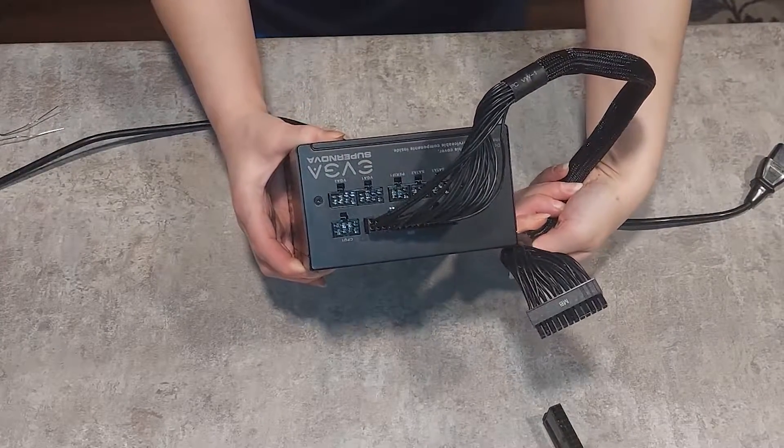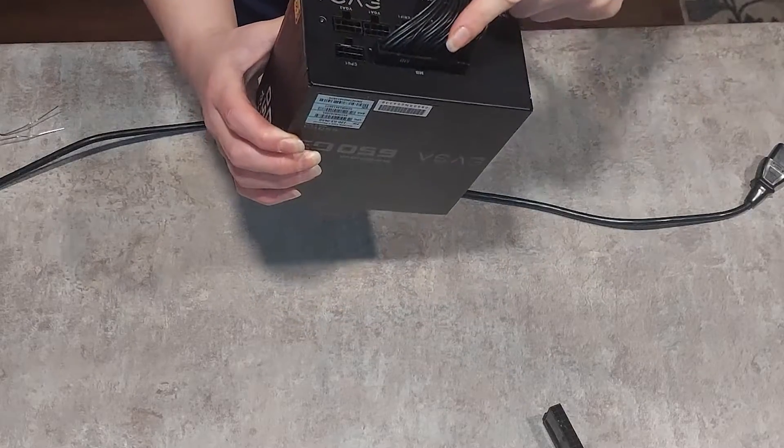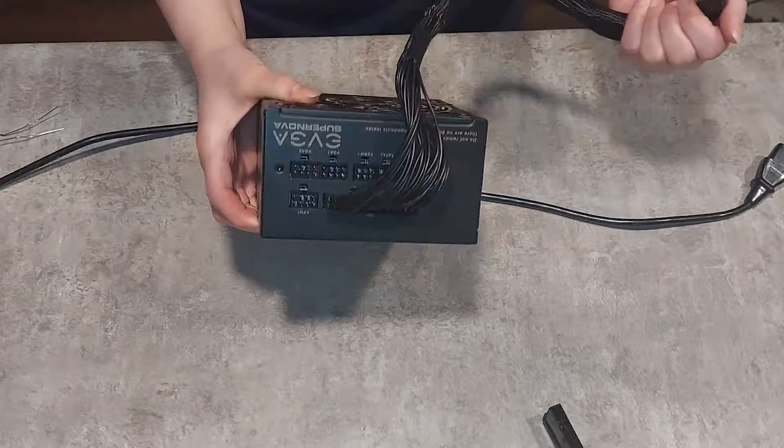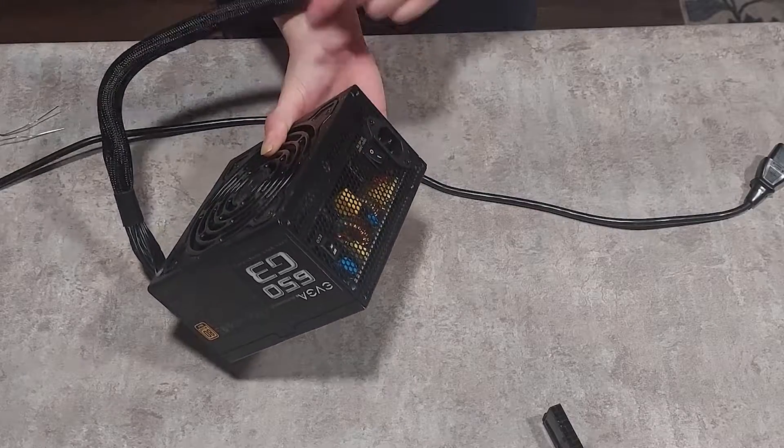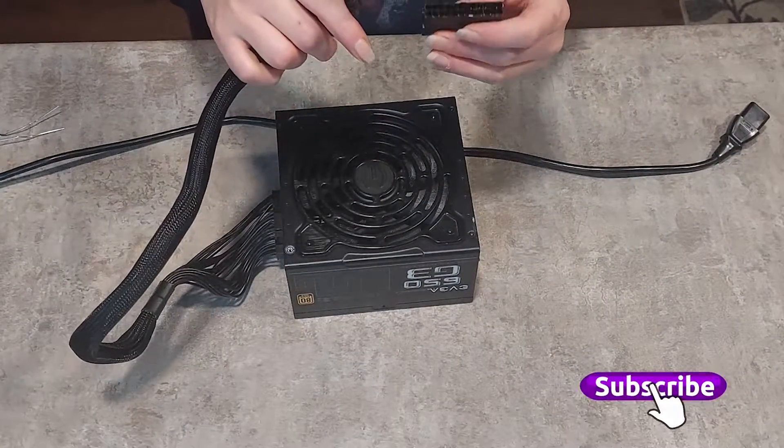As you can see, the only cord I have connected is the motherboard cord. That's the only cord you are going to need for this test. First things first, make sure that your power switch is set to off, and if you have an eco mode, make sure to set that to off as well.